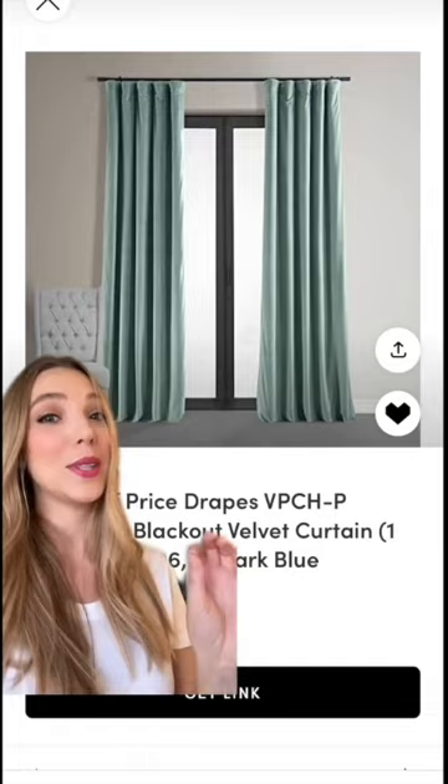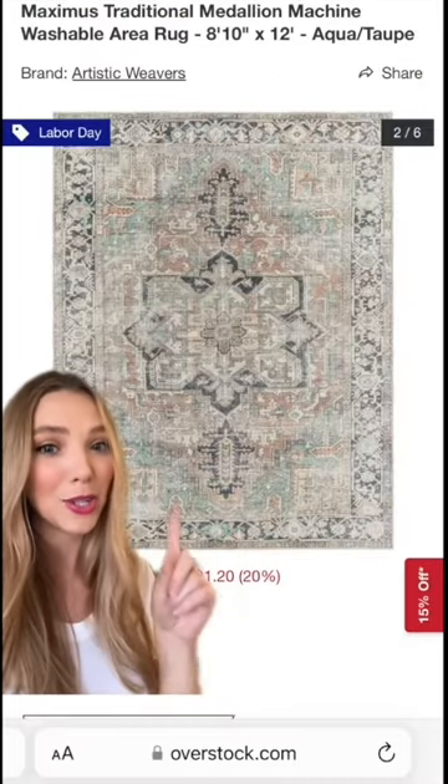The first thing I want you to do is fully commit to this paint color through the whole room. I chose a pastel curtain for you with that same pastel sage in the rug.